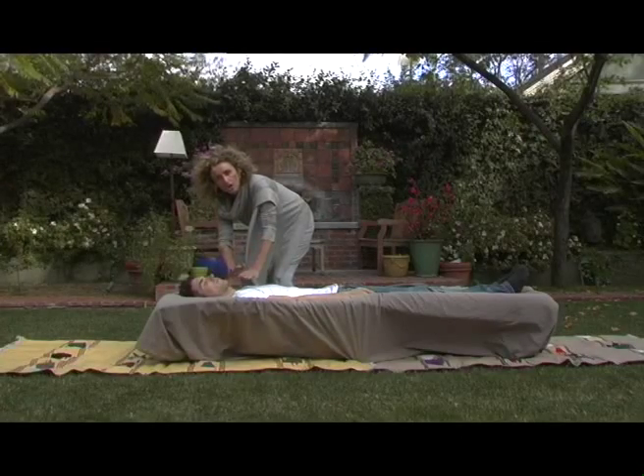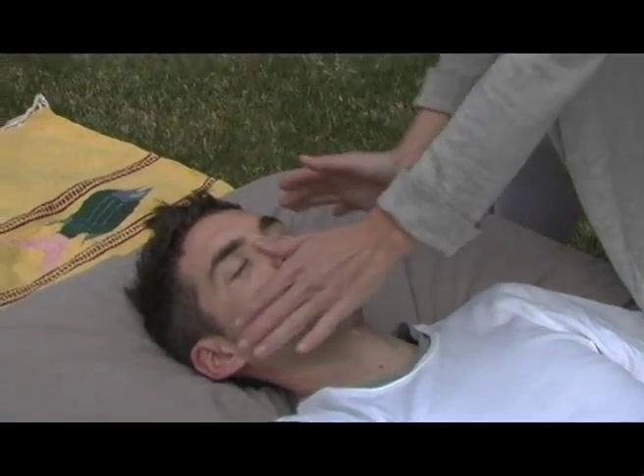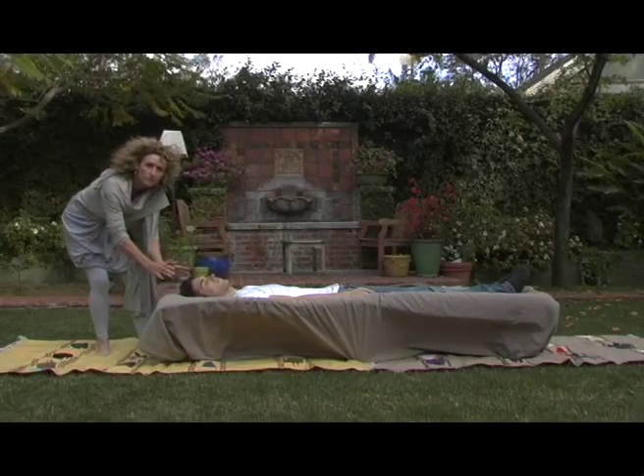Going into the throat chakra, the third eye, and lastly here at the crown.